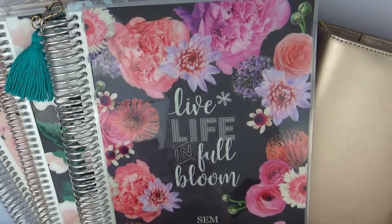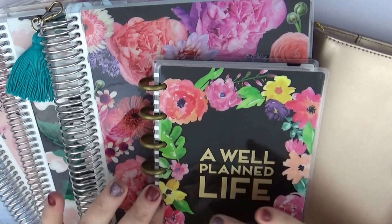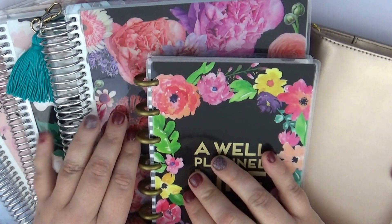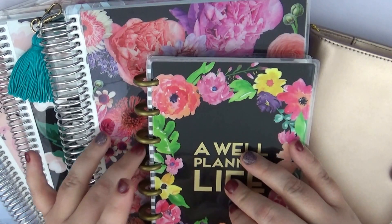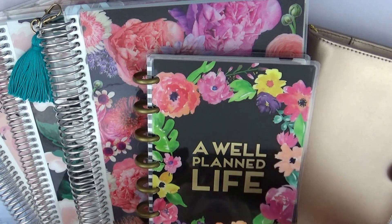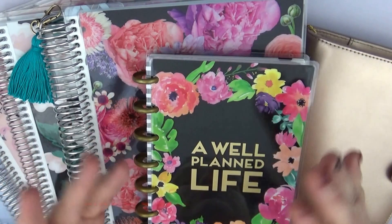You will probably be seeing the personal planner as well. I'm hoping to produce more videos of different types so that more people will see things they like. I know not everybody uses an Erin Condren, not everybody uses a personal planner, not everybody uses vertical — some people use horizontal. I can't cater to everything, but I'll do my best to bring as many planner-related videos as I can.